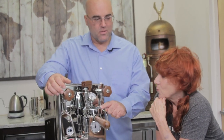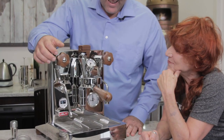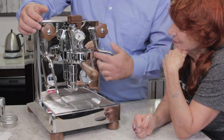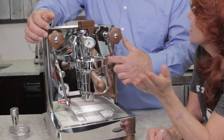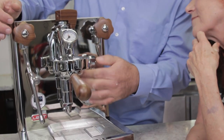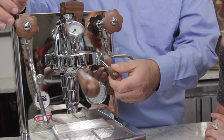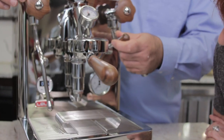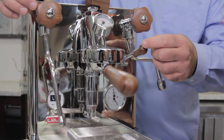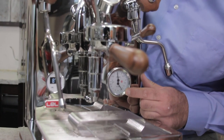Do you know what this is called? The group head. Before the activation lever starts, it hits a little switch back here that activates the pump. At the same time it's moving the cams inside the valve. When you lift this up you get a partial open — hear how quiet the machine is with the pump engaged.